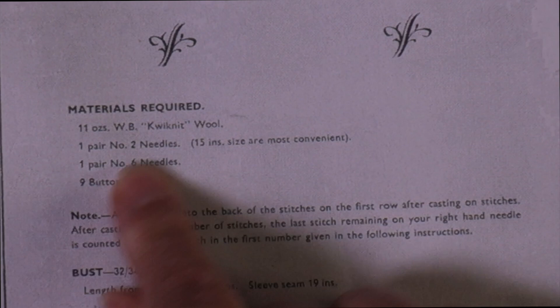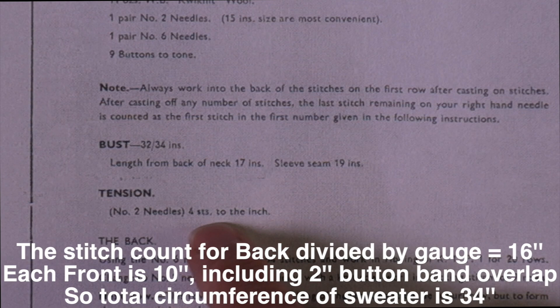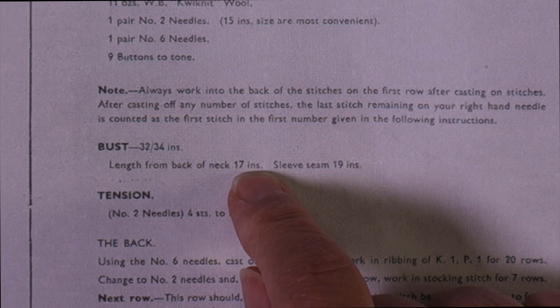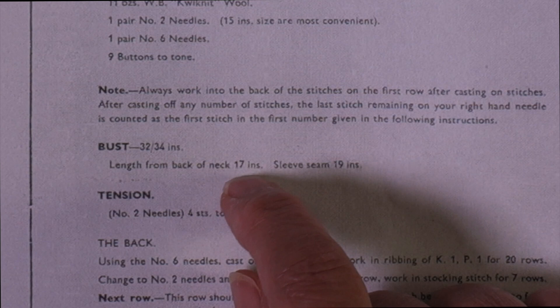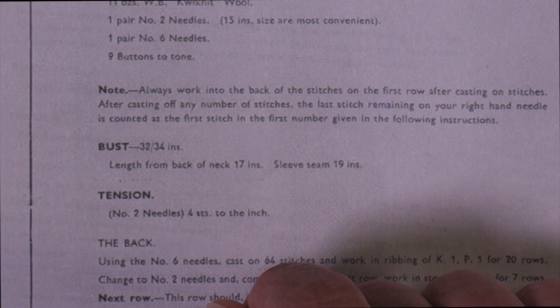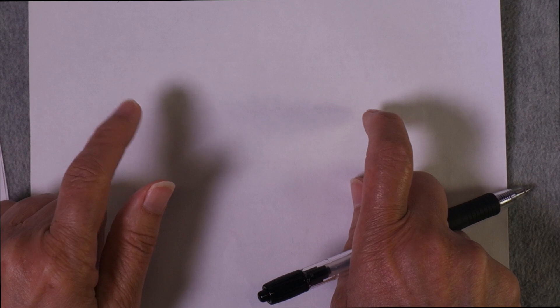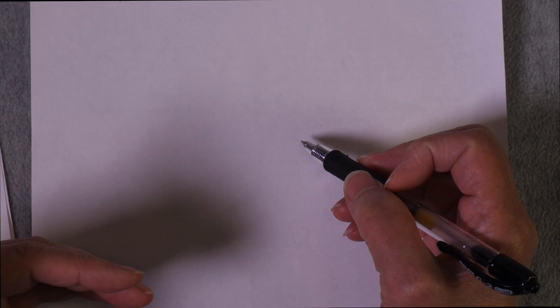There are things I have to work out: what is the finished measurement, I don't know anything about row gauge and whether that's important. I can see the length from the back of the neck is 17 inches and the sleeve seam is 19 inches. I am a little taller than average with a longer torso, so I'll probably want my sweater to be an inch or two longer. I'm going to go through the instructions and build a schematic — usually I draw it out, and when I get to unusual shaping that I can't visualize, I'll get my charting software out.